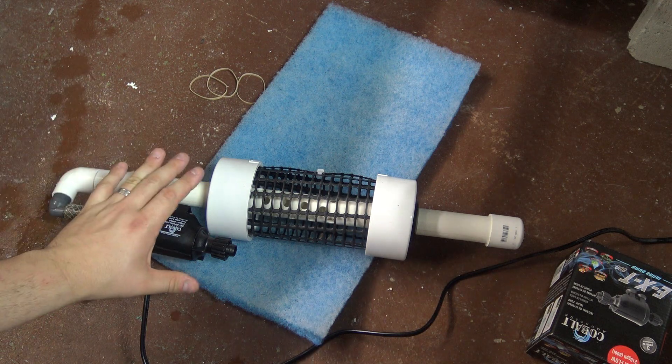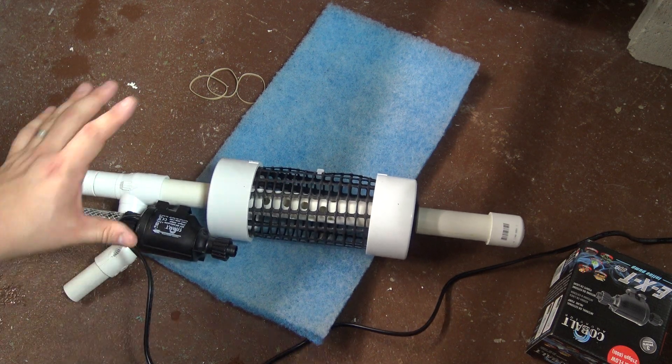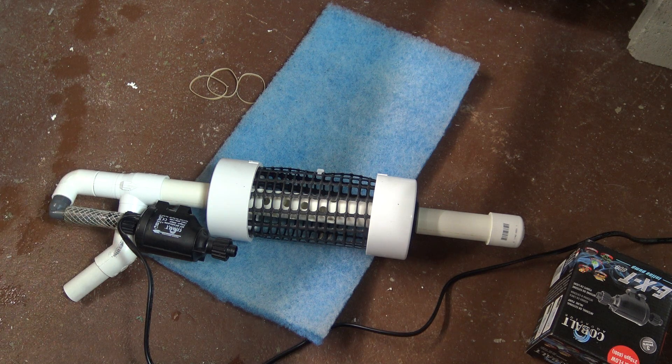I have bare-bottom tanks, so this works well — I won't be sucking up any gravel or sand in the process. All I'm going to be sucking up is the fish waste on the bottom of my aquarium.